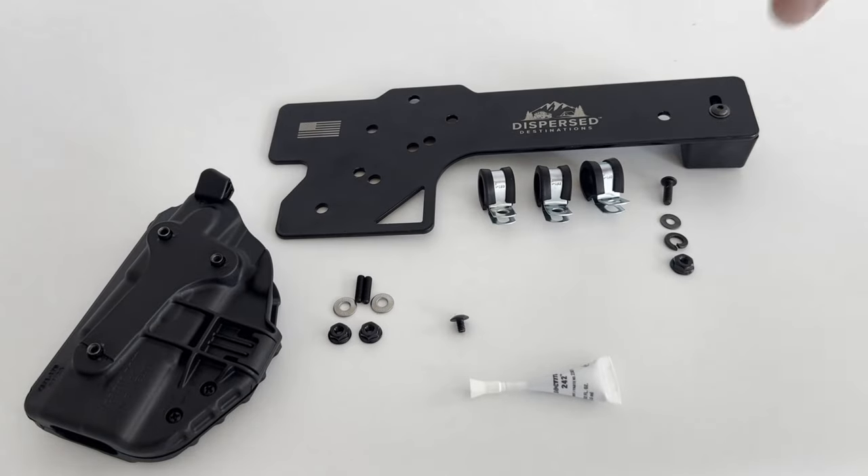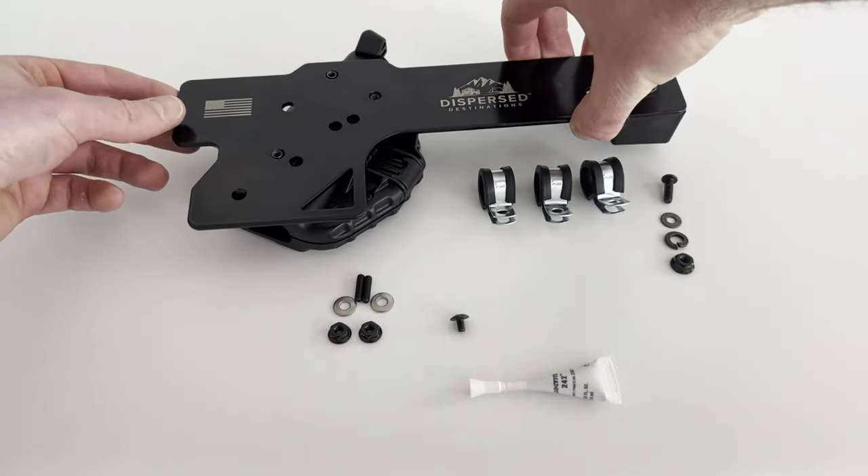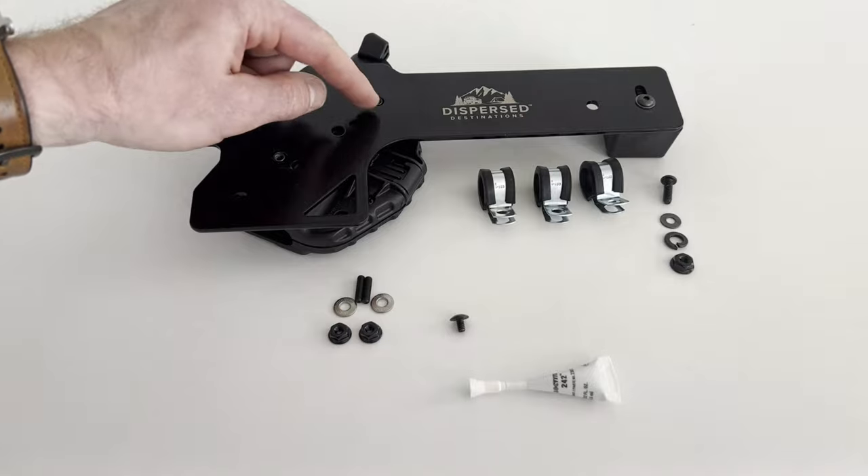Next, lay the bracket over the three studs protruding from the holster so they extend through the holes in the orientation shown. Use one of the small Phillips screws through the top left hole to connect the bracket to the holster.